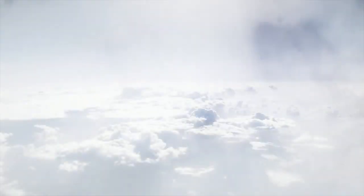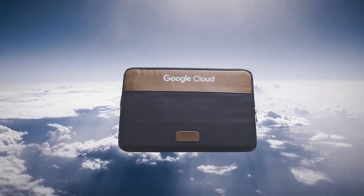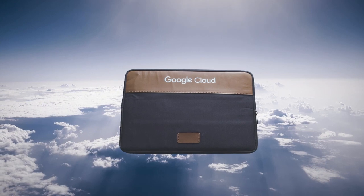Cirrus — delicate, wispy clouds made of ice crystals. Cirrus laptop sleeve: soft, impact-absorbing, made of... well, not made of ice crystals.